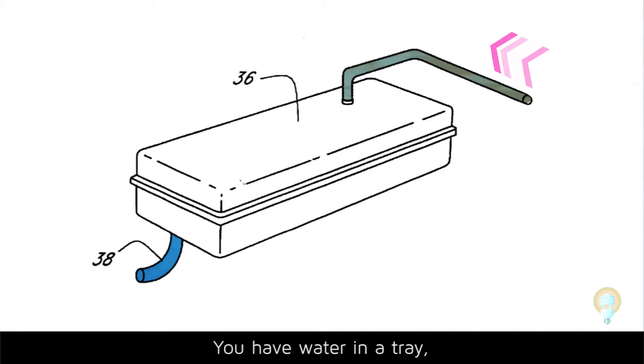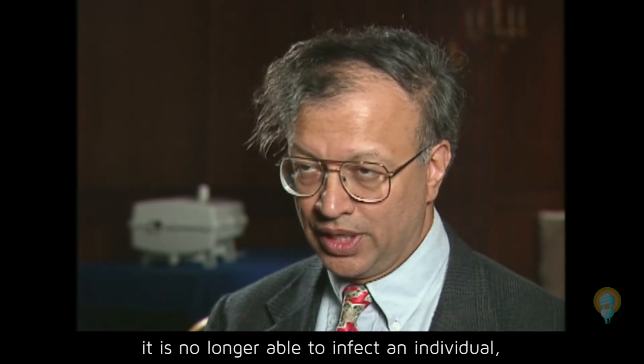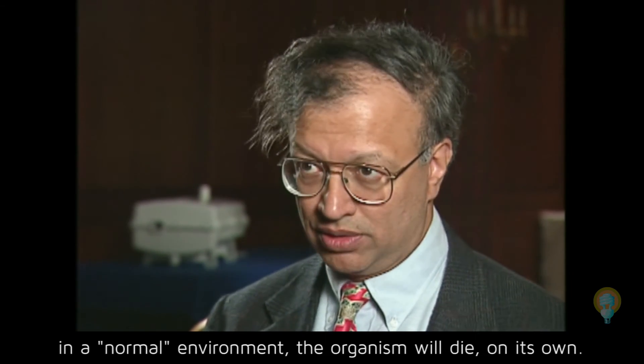You have water in a tray that is exposed to UV light, and when that happens, the virus becomes dysfunctional. The organism is unable to reproduce. It is no longer able to infect an individual. In a normal environment, the organism will die on its own.